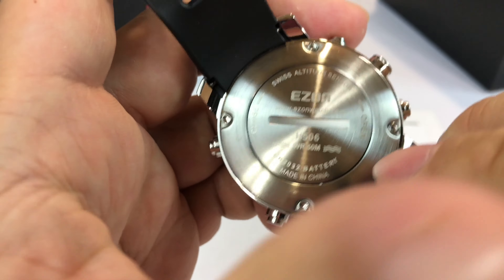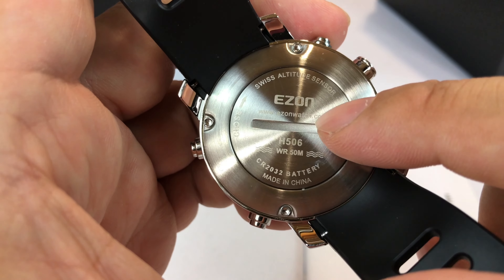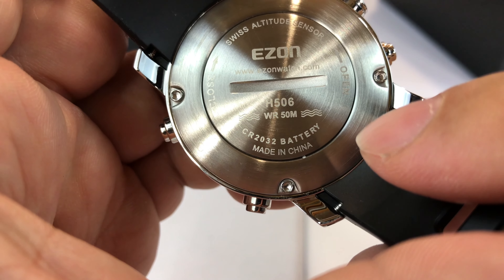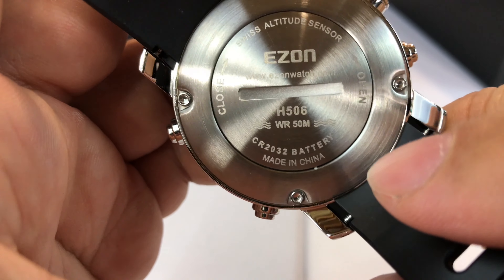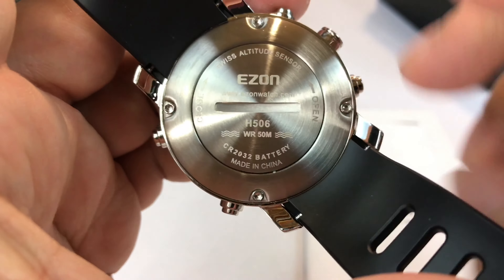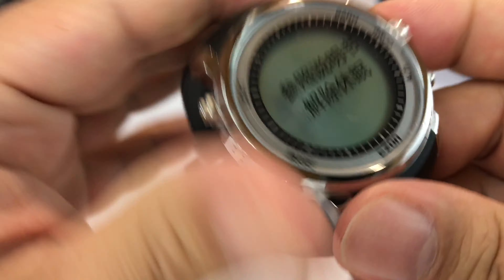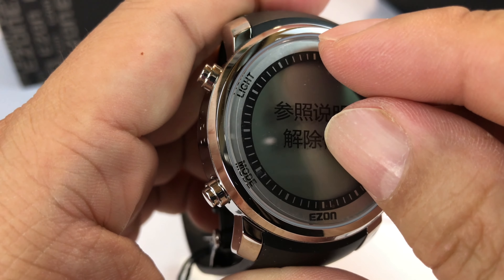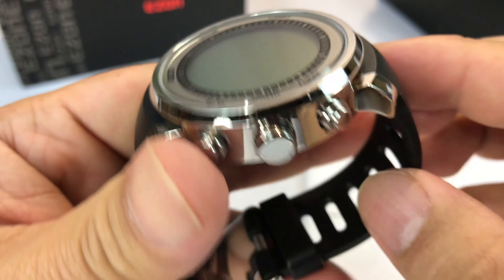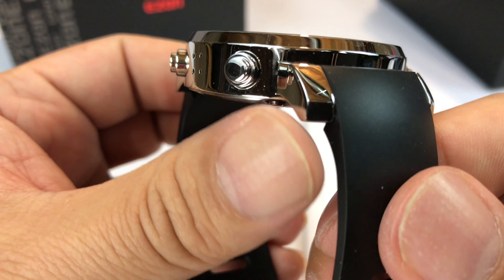You can get batteries anywhere — the grocery store, Walgreens, whatever. It's nice to have that because if it goes dead the day before you're about to go out on your trip, boom — put one in, no sweat. On the back, the case looks like it's screwed together with hex bolts, and then you have a very clearly serviceable battery compartment. They do you the favor of showing it's a CR2032 battery, water resistant to 50 meters — probably more than you'll ever need — and it shows you open and close.